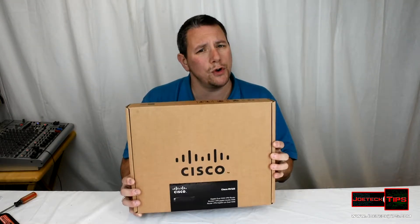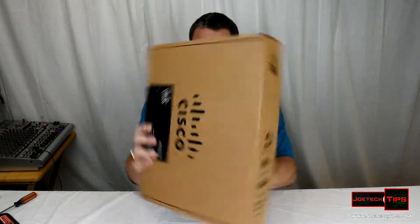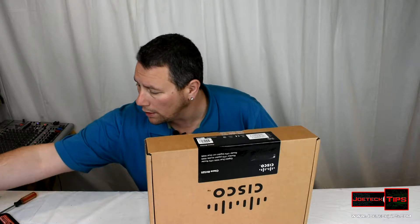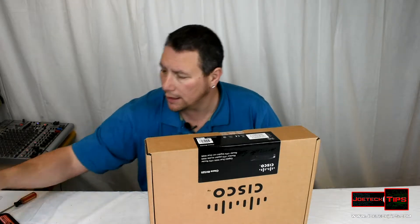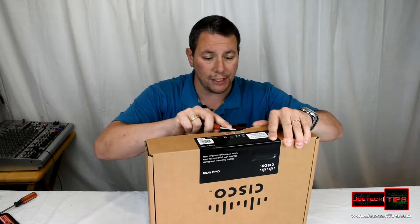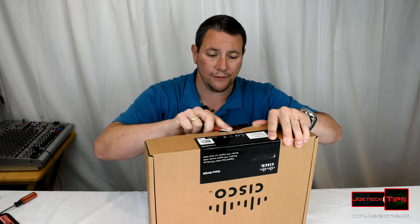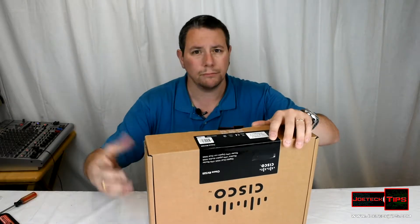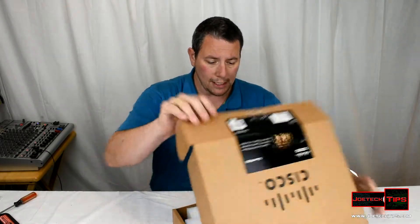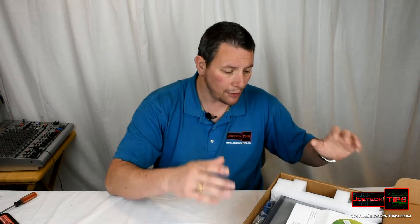This is the Cisco RV325. Not much of an unboxing, but I want to show you the hardware because it is really nice. I have to configure this today for a client — what better than doing an unboxing at the same time? As soon as this is finished I'm going to be configuring it for the client. It is a rack mount device — it doesn't have to be, but it does come with rack mount hardware.